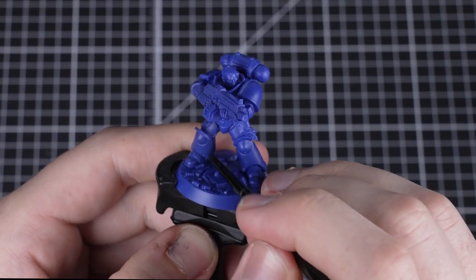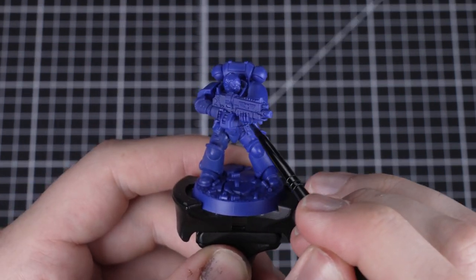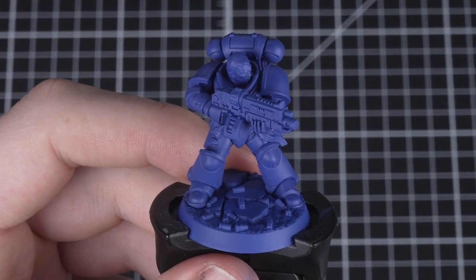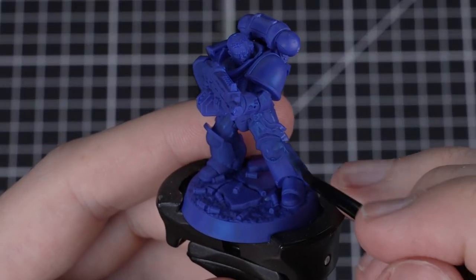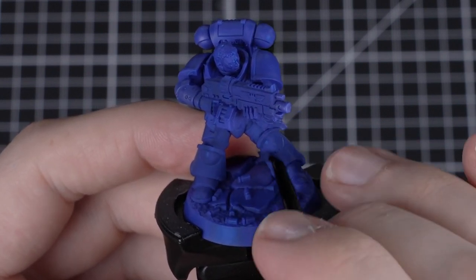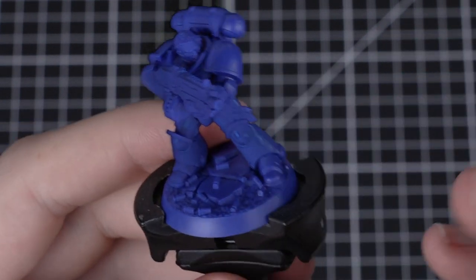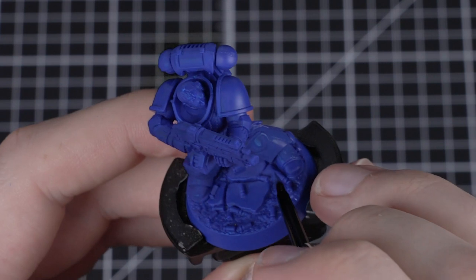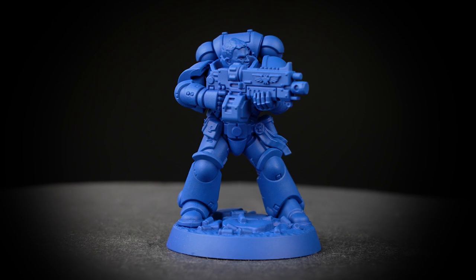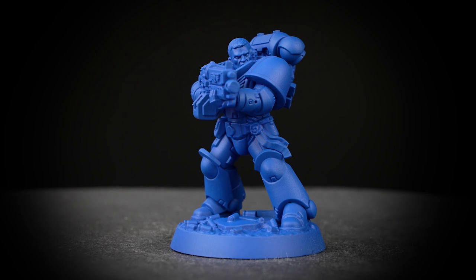Now we can start applying paint to Brother Vignius. Don't worry about being super neat at this stage — just make sure you completely cover your model with Macragge Blue. You'll notice that the first coat doesn't completely cover the plastic, but just keep painting over the entire model and try not to paint the same area repeatedly. Once the layer is dry, apply a second coat in exactly the same way. You'll find the coverage is much better this time round, and when that's dry, apply a third coat if needed. The end result should have the model covered evenly in blue. Well done — you've undercoated your first model.